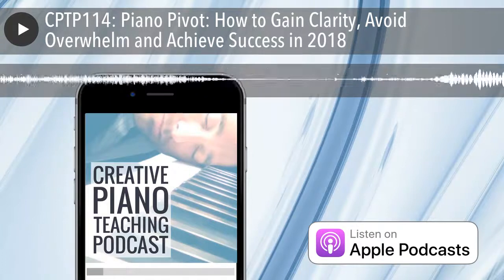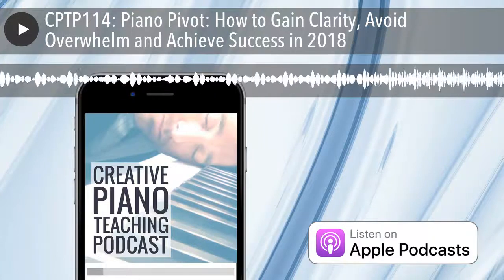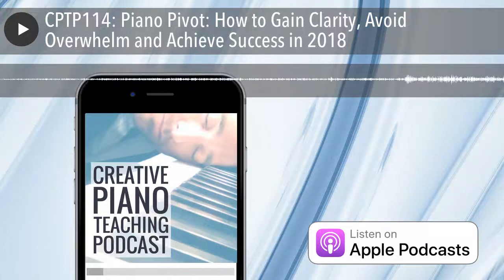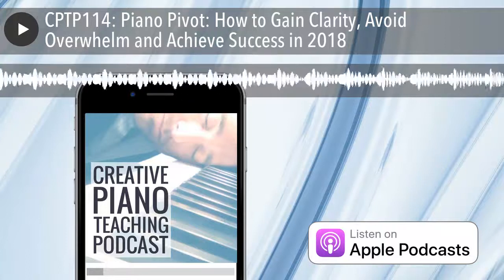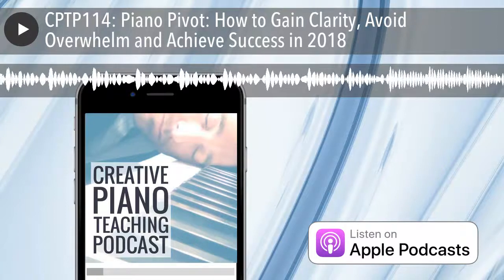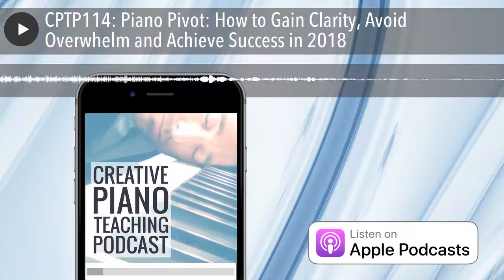Step three for avoiding overwhelm from episode 69 was setting goals and developing a plan — not just for your studio but also for your life. They are thoroughly intertwined. Unlike people who go into a city office job and leave it at 5pm, we are absorbed in music. It is our life, our passion, and we often teach at home. Having a real plan that involves both your music business direction and your life direction at the same time can be really useful.